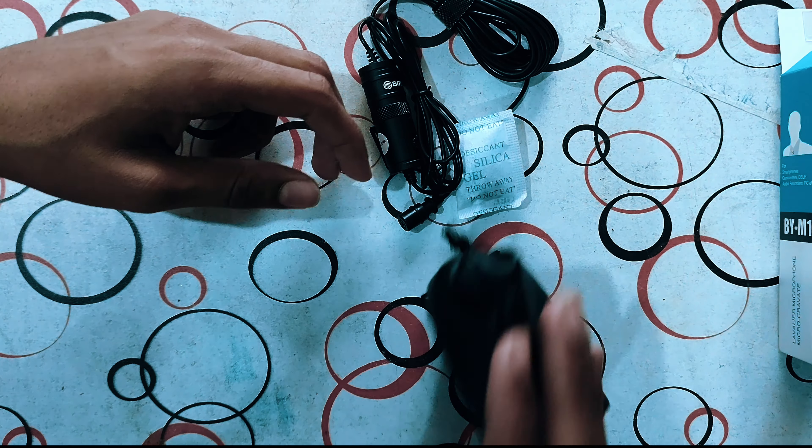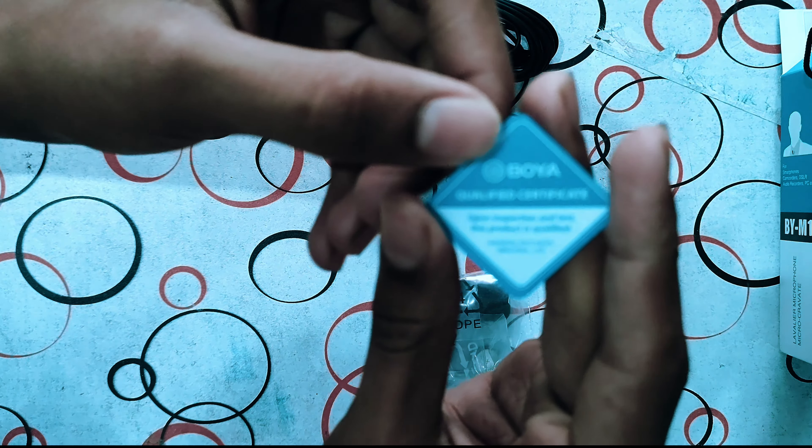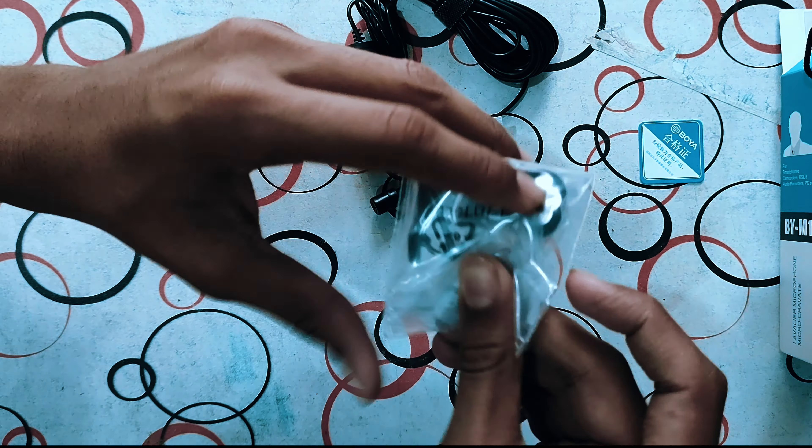Here we have our mic, with the silicone and everything. You can see it is quality certified, and with this you can get some accessories.